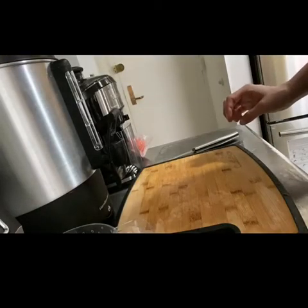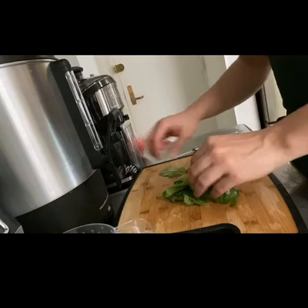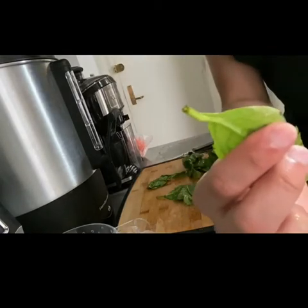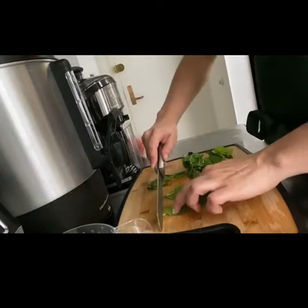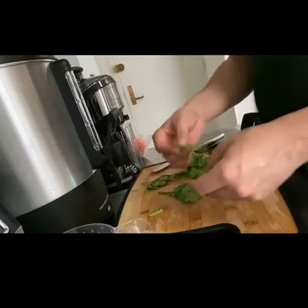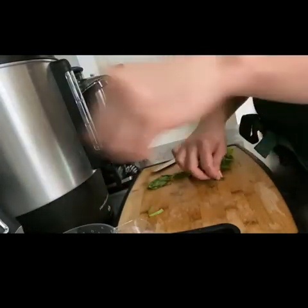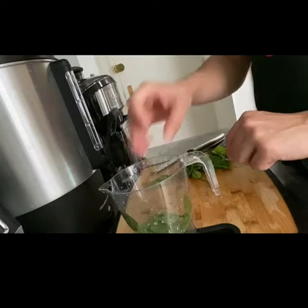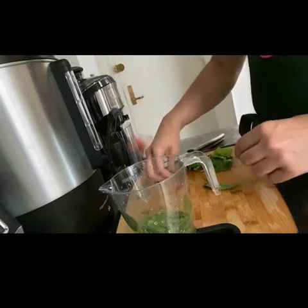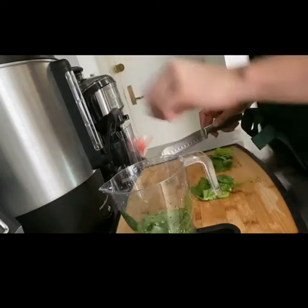The first step for this recipe is to cut the stems of the spinach and leave the leaf part. As you can see, I am showing you the stem of the spinach and just cutting straight through it, because for this recipe all you really need are the leaves. You'll need four cups of fresh spinach, stems removed and torn. It's sometimes easier to just use your hands to tear off the stems, or you can use a knife to remove the stem as well.